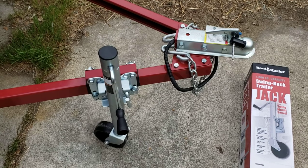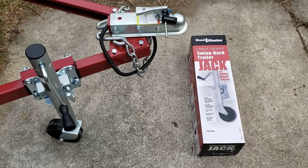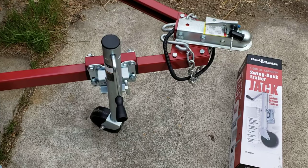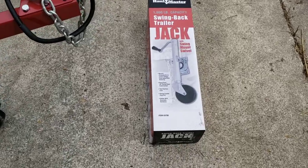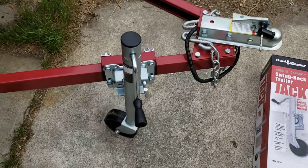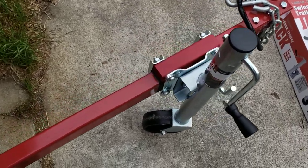This is an add-on to my Harbor Freight utility trailer — the Super Duty one rated for 1,720 pounds. This is a swing-back trailer jack for the tongue; it makes it easier to store, move around with the tongue up off the ground, and get it up and down off the ball. The part number is 69780, got it for about 20 bucks with a coupon at Harbor Freight. It goes on pretty nicely and is rated for a thousand pounds, which is more than enough for this particular trailer.